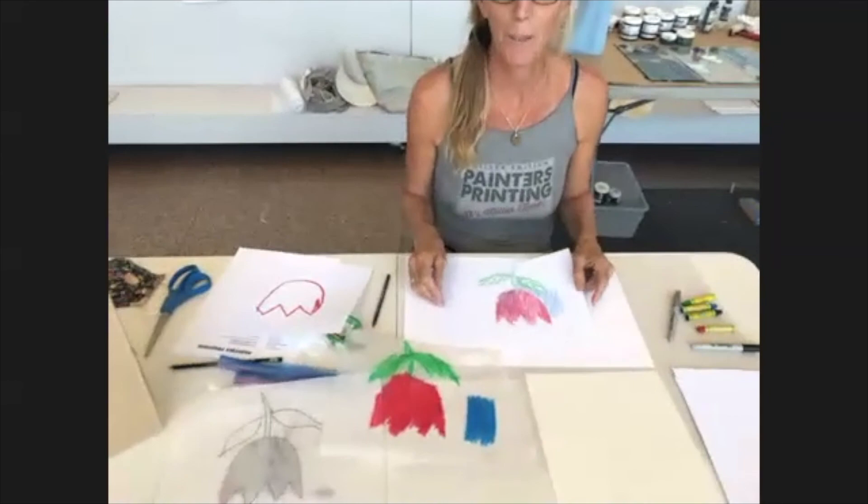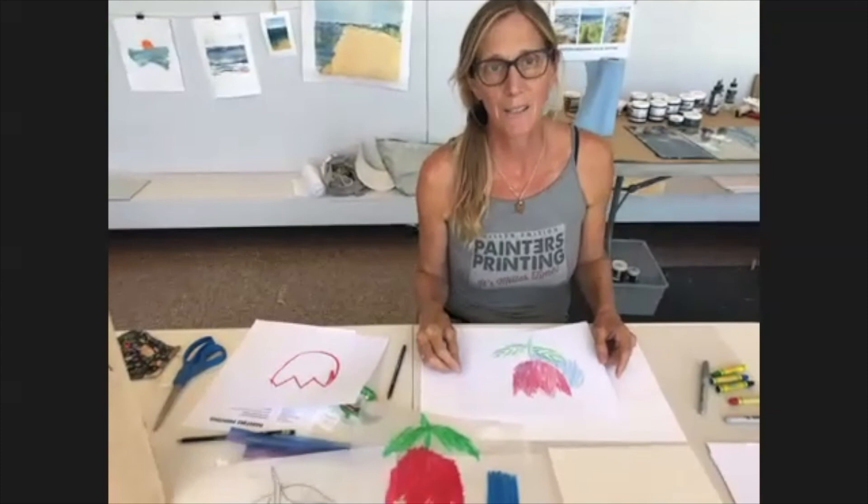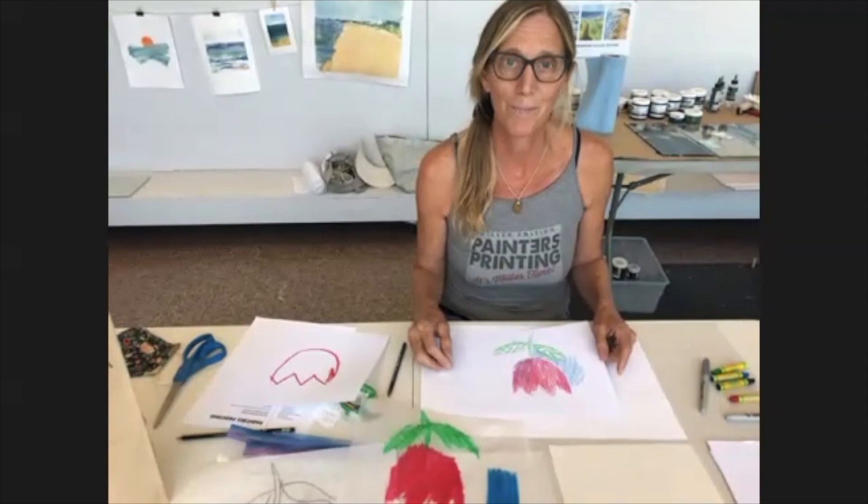If you have any questions or want to know more about this, you can visit our website paintersprinting.com — there's an email link there. We're going to be doing another class on Thursday, again using oil pastel, but I'm going to show you how to transfer with a wooden spoon. Thanks a lot, have a great day. Bye-bye.